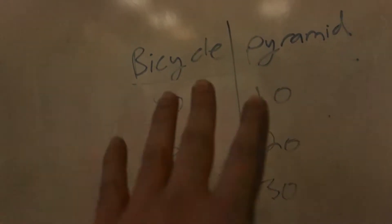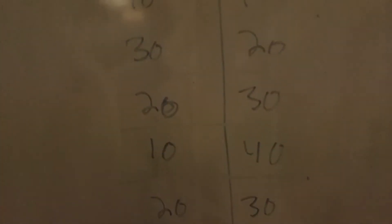The superset crunches are going 10, 20, 30, 40, 30, 20, 10. So let's get going. Make sure you guys try this out and let me know how your abs feel the next morning.